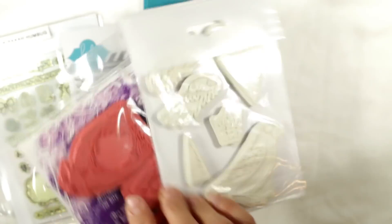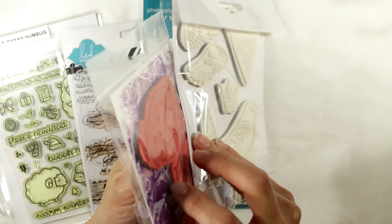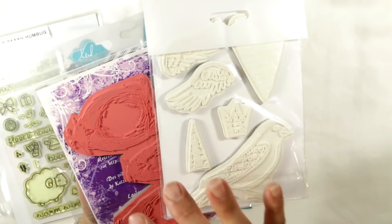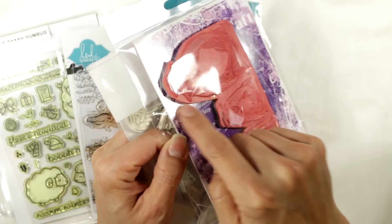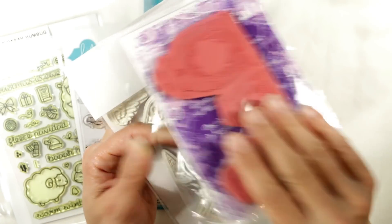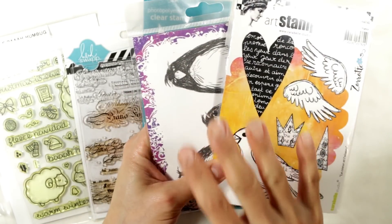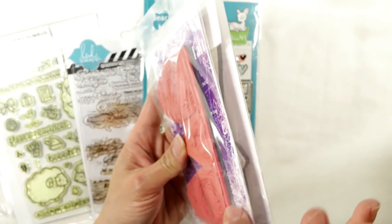You should also know that sometimes stamps are sold without the foam — the cling part. This one was not mounted, and I added that cling foam myself. I have other videos sharing how I do that, and I'll link to that in the description box below. These are the more traditional red rubber stamps, which is also what's usually attached to wood-mounted stamps.